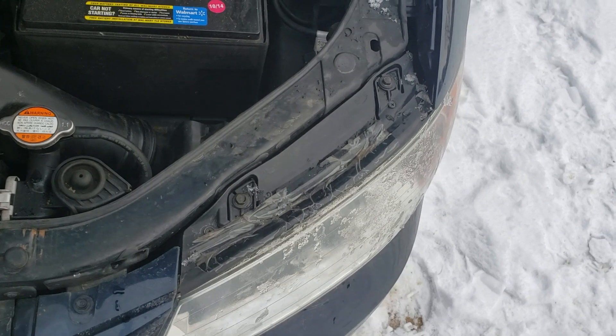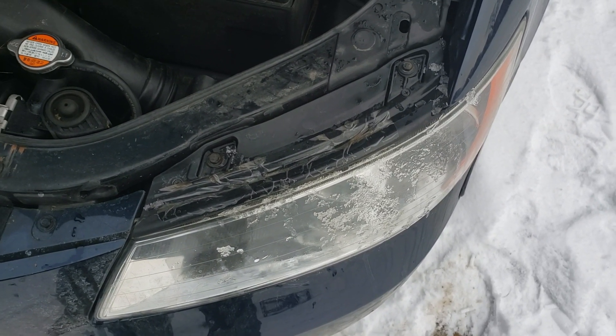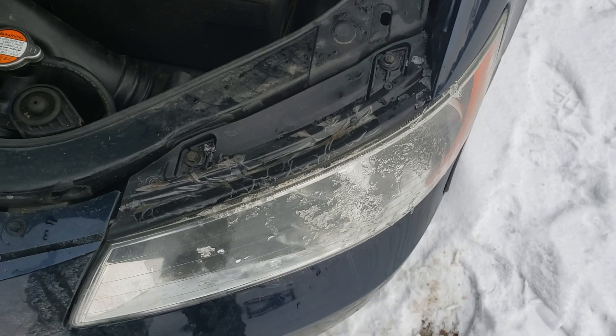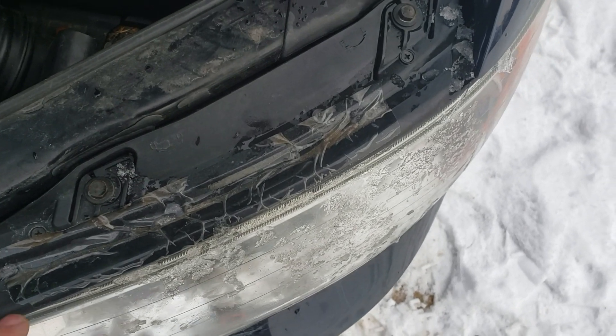This is a 2008 Sonata and I'm replacing the headlights — the low beam side because they both burned out. It's going to be a pretty simple and direct video.